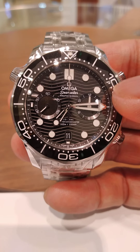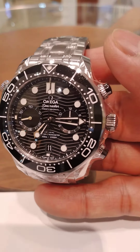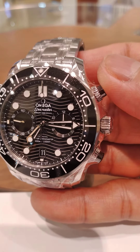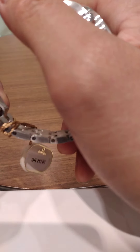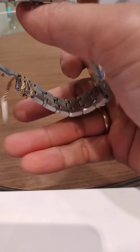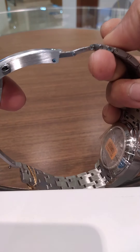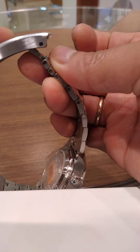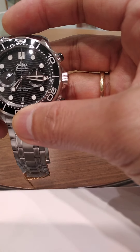It features a ceramic bezel, a screw crown, and a pushbutton which is the chronograph button. It has a folding clasp with extension — a folding clasp for divers. It's rated for professional divers up to 300 meters, which is 1,000 feet.